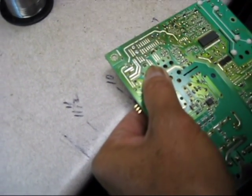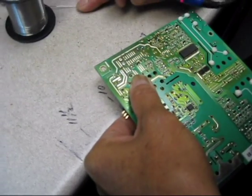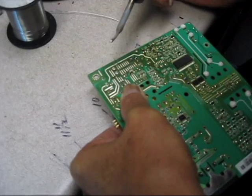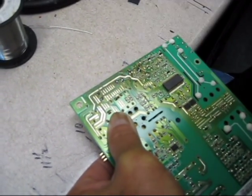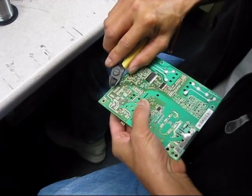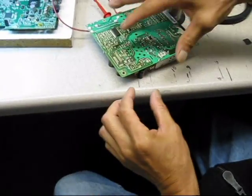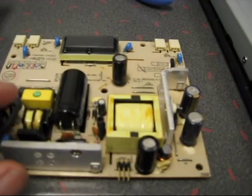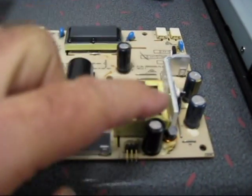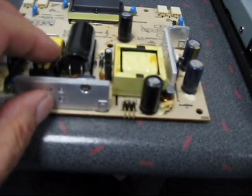Put a little bit of flux and a little bit of solder on the tip, and the flux should suck the solder right up. We're taking the last capacitor off. Here's the board after we replaced all four capacitors. As you remember, this last capacitor had some heat-shrink tubing around it, so we've replaced it with a new piece.